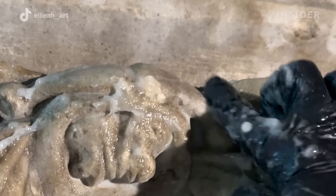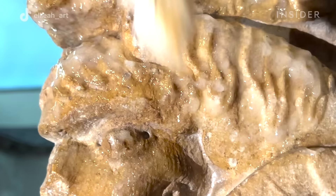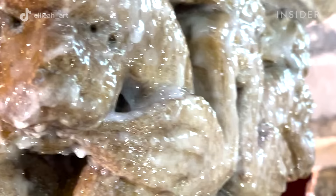Once the water and the gelling agent sit together for 10 to 12 hours, then we'll add the rest of our cleaning ingredients. In the gel we have two cleaning ingredients: one surfactant and one soap.